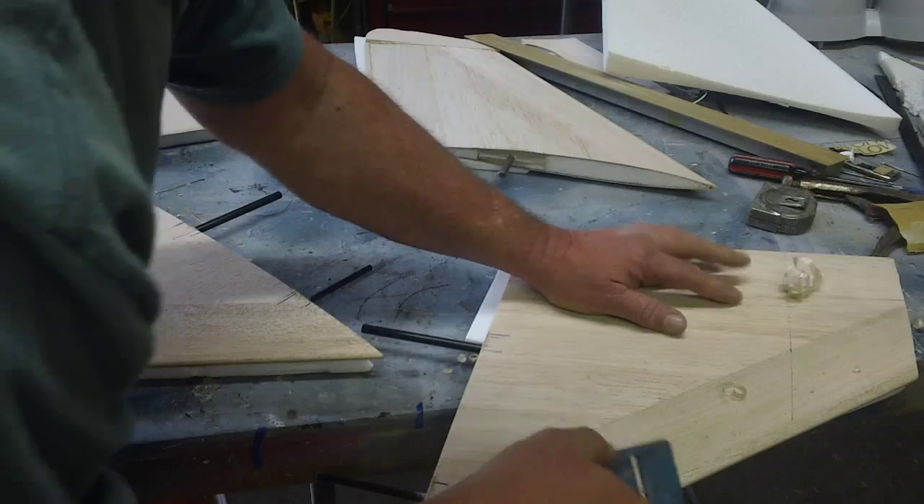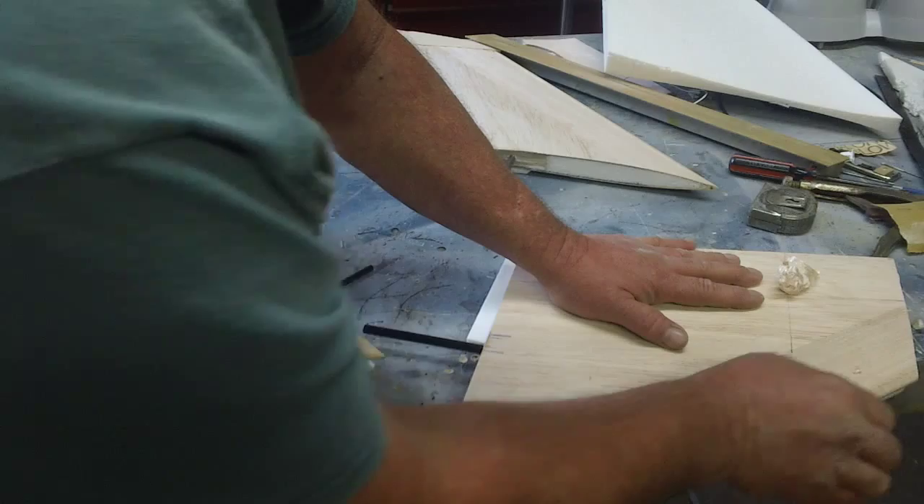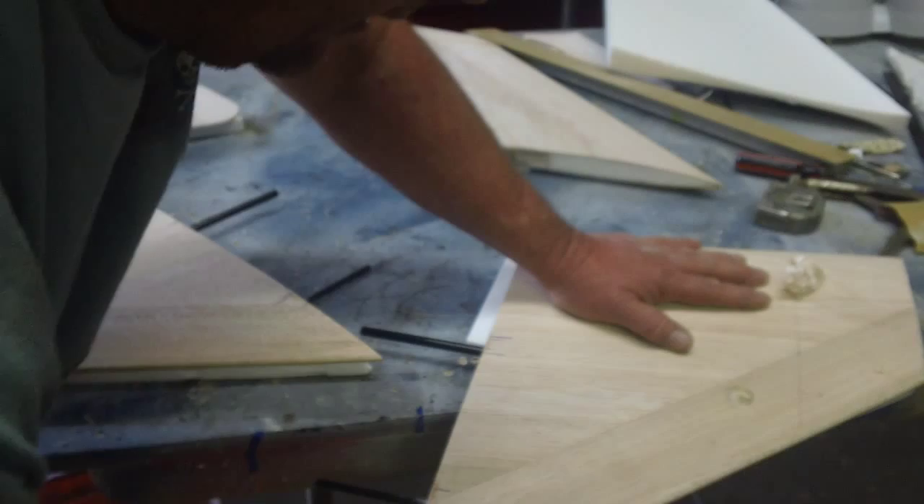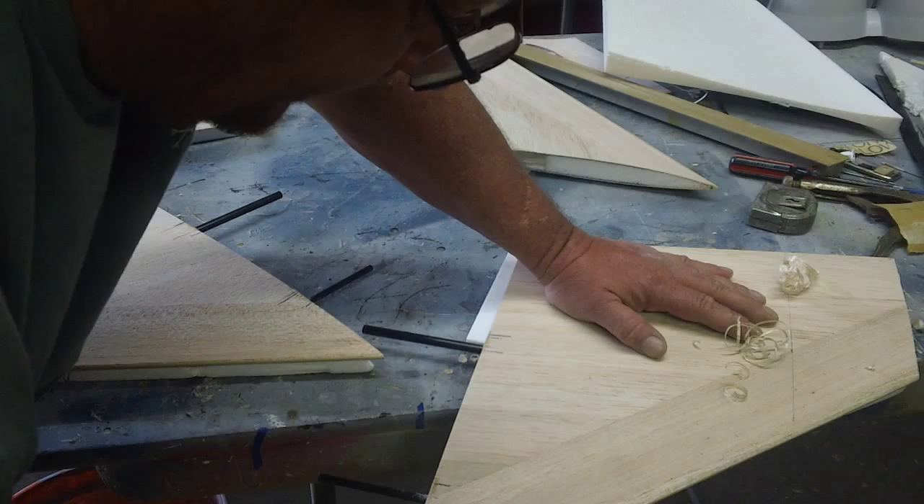The main thing about these planes is getting them adjusted right. They're kind of a pain sometimes getting them adjusted, but once you get them dudes adjusted just right, they are nice. Best thing about it is you don't have a whole bunch of sawdust.